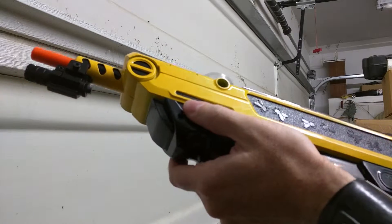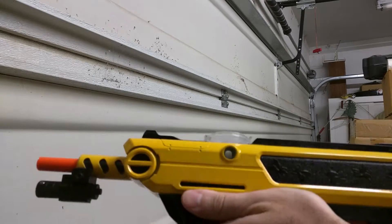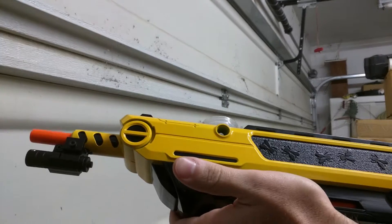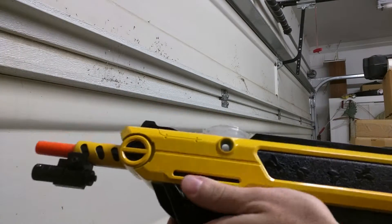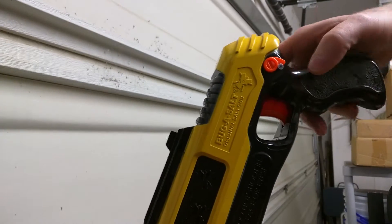The safety does not need to move. I've seen some videos where guys dismantle them, disable them, things like that. There's a lot of screws in this thing. Real simple solution: drill a hole, put a little screw in there. Holds it back.